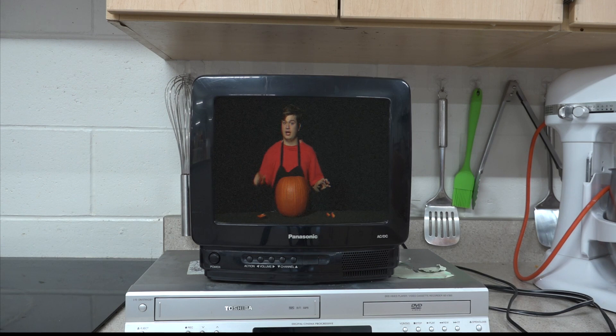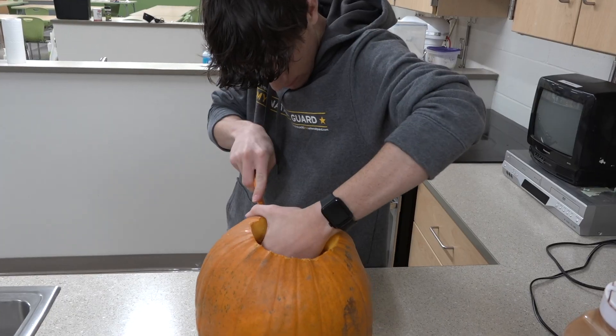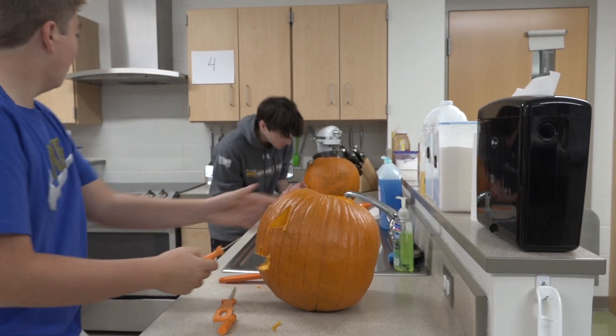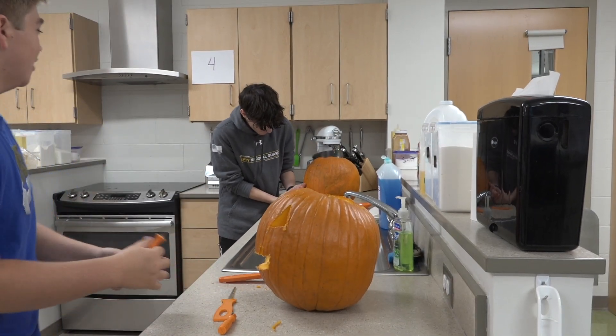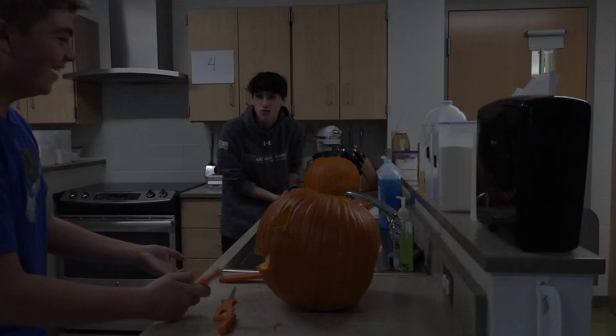Make sure to rest your hands on the outside of the pumpkin. If you put a hand on the inside, you risk cutting yourself. Oh, what happened? I cut myself! What — didn't you listen to the guy? He said not to put your hands in the pumpkin. Oh, I didn't listen.